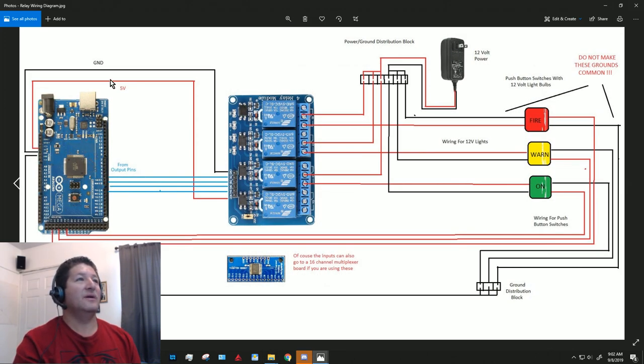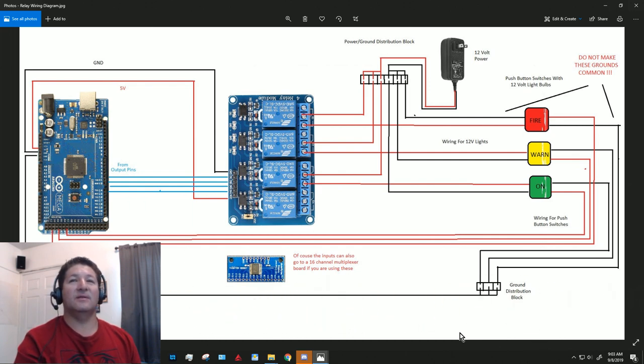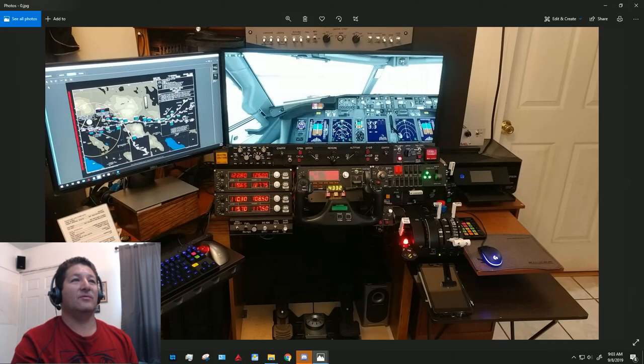To recap: take 5 volts and ground to the relay board; take the output pins from the Arduino to the relay inputs to turn on each relay; bring your 12-volt power supply into the common on each relay; take it from the normally-open to the lights or motors needing that voltage. For the switch side, wire the signal pins to the Arduino or multiplexer boards and connect grounds that are common to the Arduino.